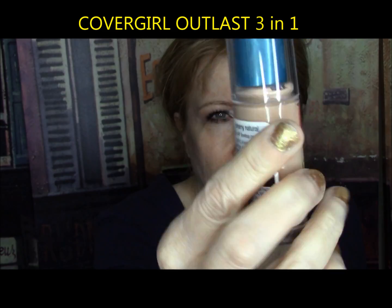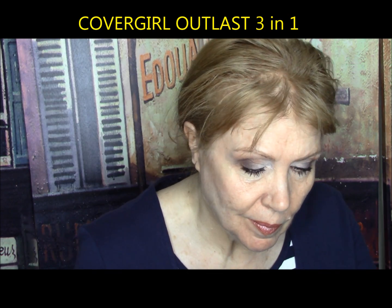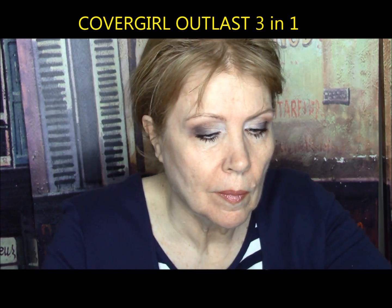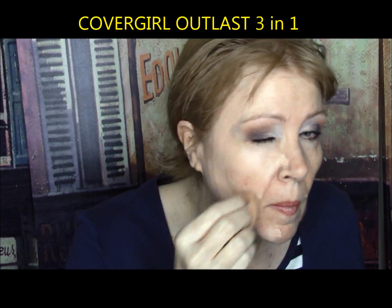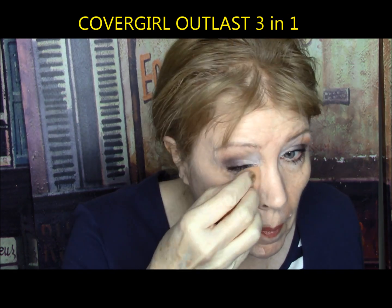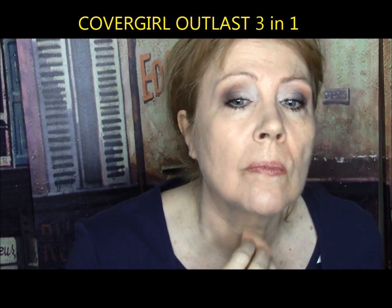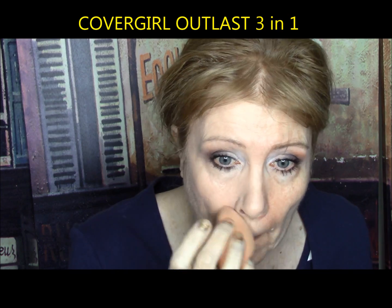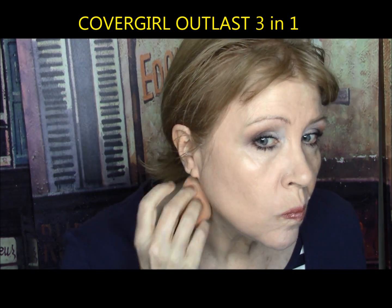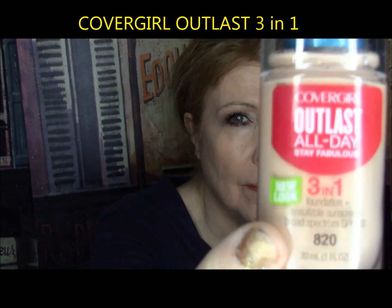CoverGirl Outlast Stay Fabulous 3-in-1 Foundation — longwear with concealer and primer built in, smooth even coverage, and SPF 20. It had one coat coverage with a slightly waxy finish. Severe under-eye lacy look and it clung to all dry patches. It was so horrible after only two hours — I actually washed it off at work and went without makeup rather than have it on. This was a definite F.